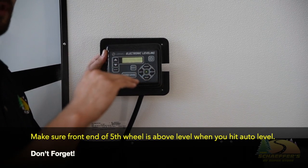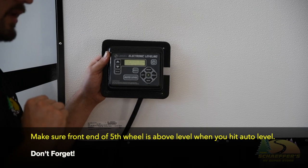You want to make sure that the front end of that fifth wheel is above level when you hit auto level. If it is not above level, the auto reconnect feature will be disabled.